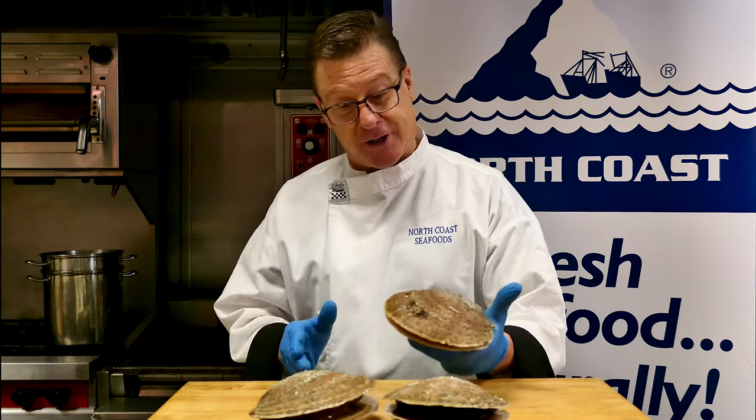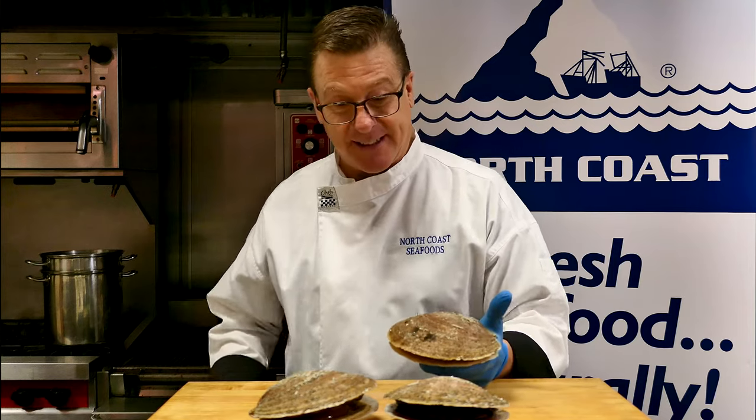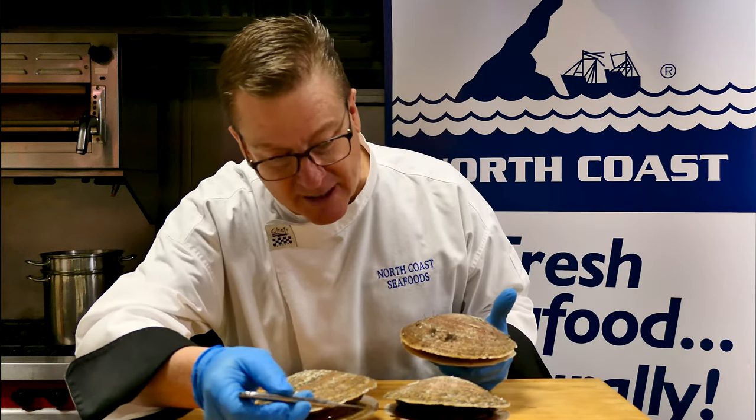Not many people really know what a sea scallop looks like fresh out of the ocean. Well, here it is. And as you can see, these babies are still alive. Sometimes they just need a little coaxing.